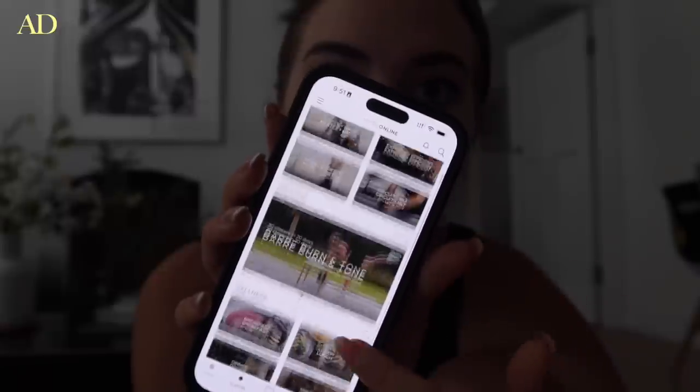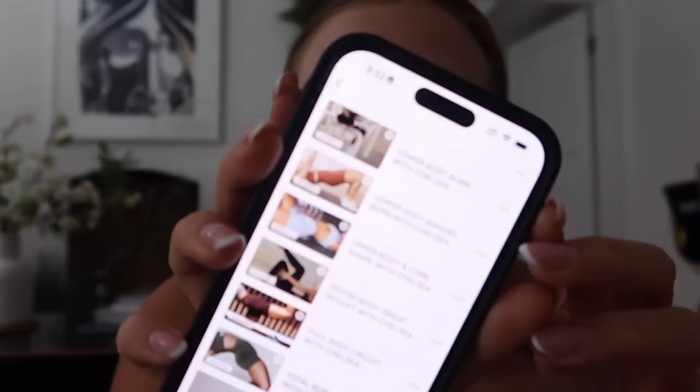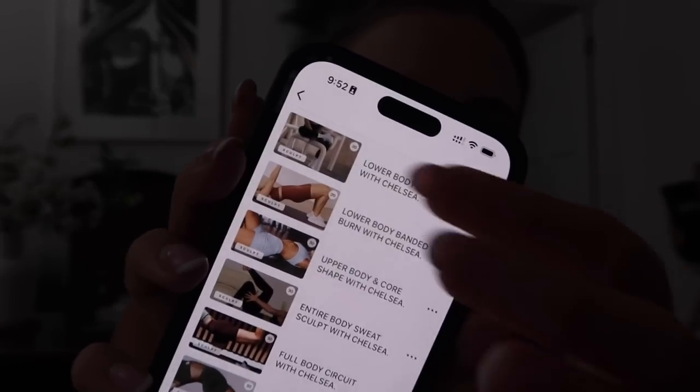I'm going to do some Pilates this morning. If you're in the Brisbane environment you might know Hustle — it's a Pilates studio on the Gold Coast. I go whenever I'm on the Gold Coast, I love Hustle so much. They also have a Hustle Online app with workouts and healthy recipes. I'm going to do a lower body sculpt this morning, really just putting to the test having absolutely no equipment.